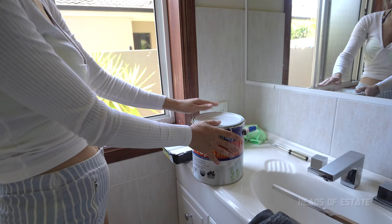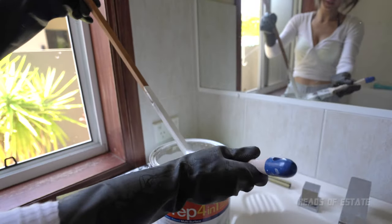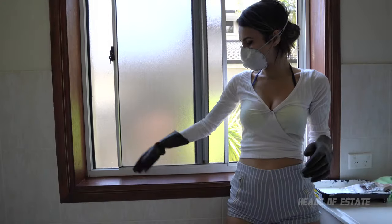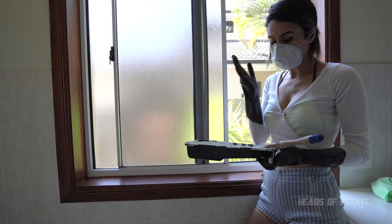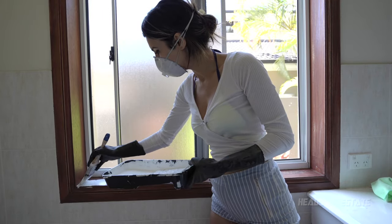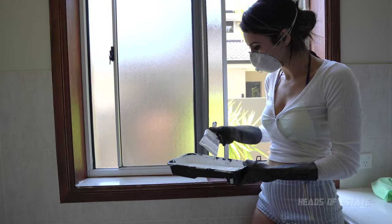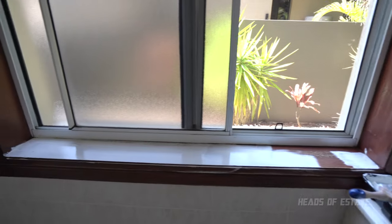I'm going to mix this up because it hasn't been used for some time, then pour it into my little bucket and get painting. Now that's stirred, I'm just going to get my brush and take off the excess, and pour the paint primer into my basket. The holes are nice and dry and ready for painting. I've got my 4-in-1 paint primer, got my protective gear on, and let's just get going. It does look much whiter than its predecessor, so I'm hopeful about this — it already looks quite white.